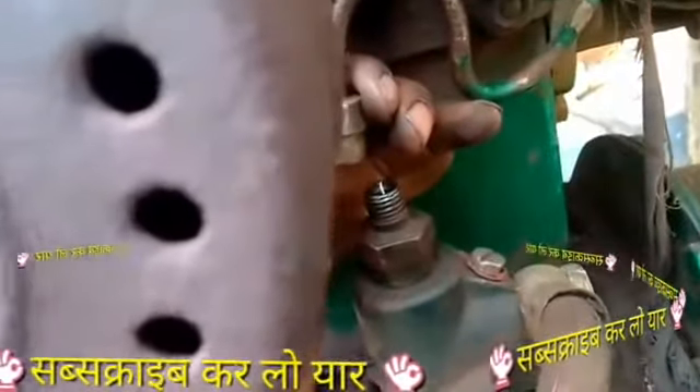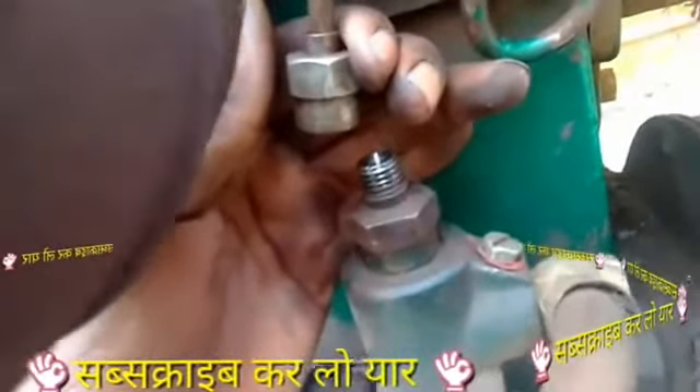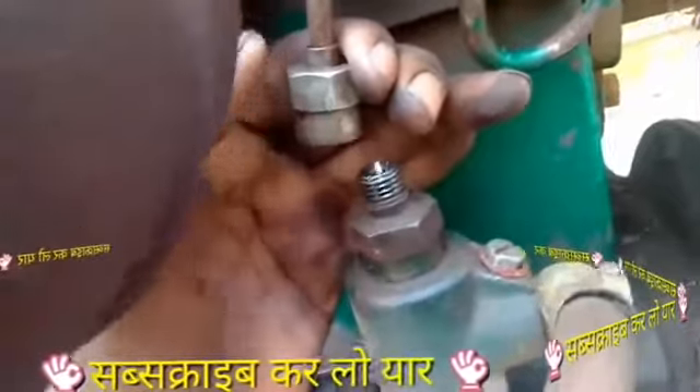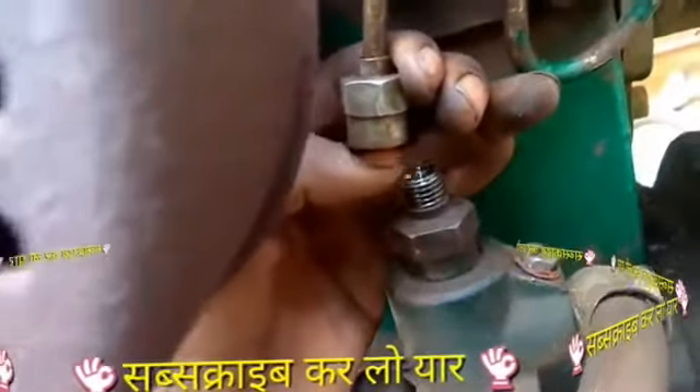I will show you how to open the compressor. Look, friends, our water is not supplying.